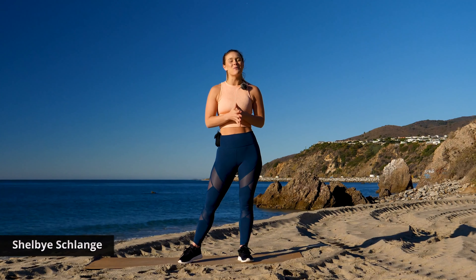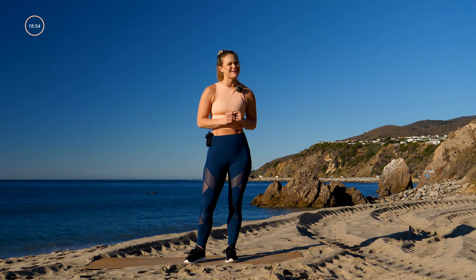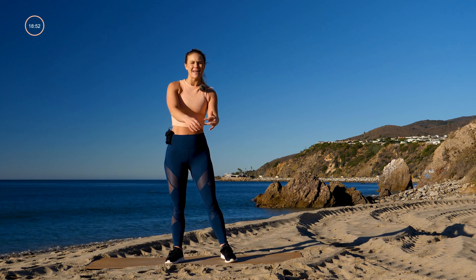Hey guys, what's up, it's Shelby, welcome to another 20-minute HIIT workout. Today we have a focus on legs but it's gonna be full body. You don't need any equipment, no weights, just your mat, a towel, and some water. Let's get started.